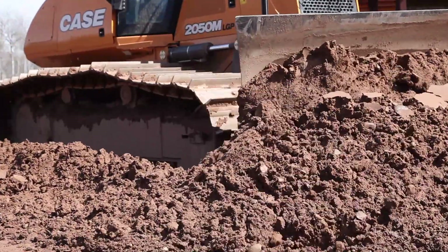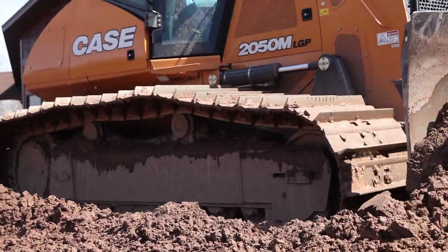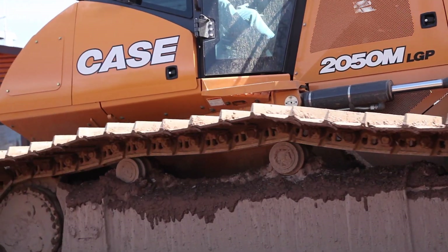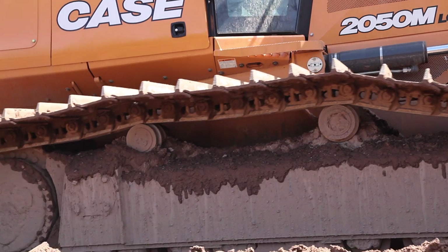With that in mind, we have continued to focus and evolve our M-series dozer undercarriage to bring you longer life, greater performance, and a lower cost of ownership.